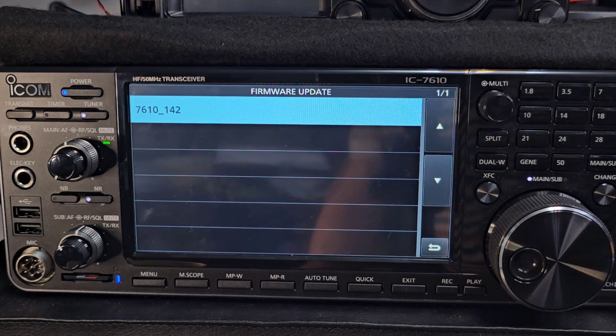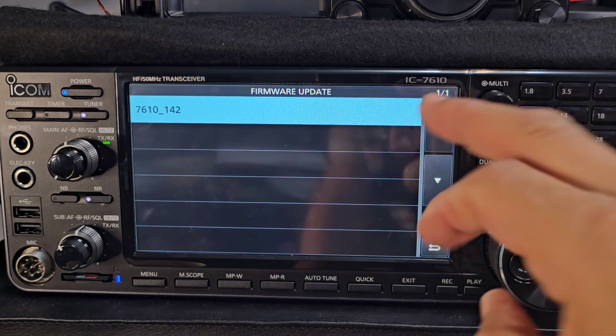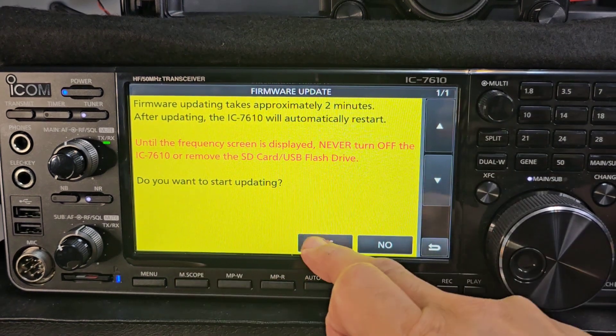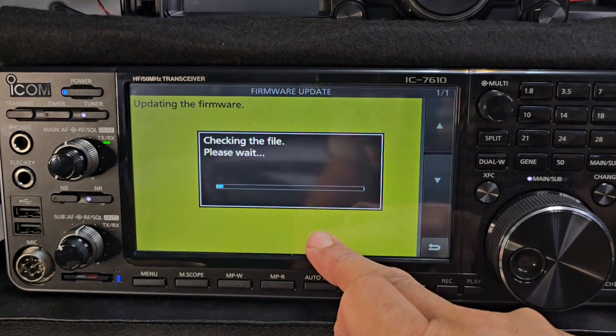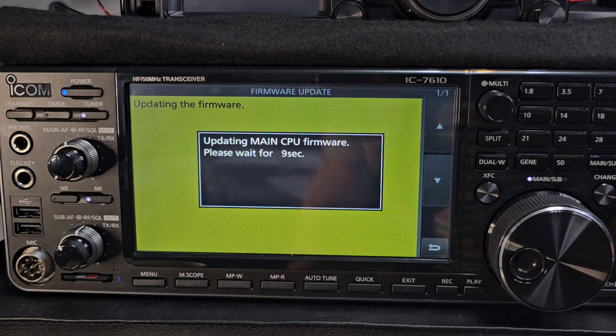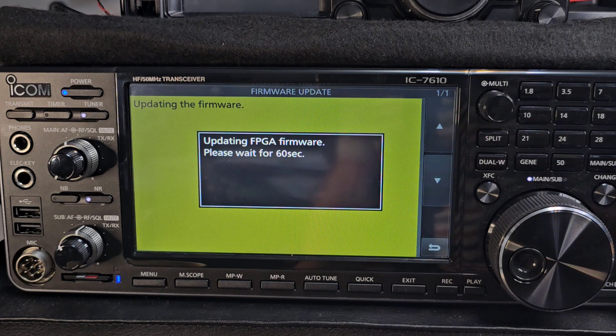If you've added the file correctly it will appear here. If it doesn't appear, it's because you haven't dragged it up into the folder. Tap it once — it will ask 'Do you want to start?' — go Yes. You have to hold your finger on it. It's version 1.42 and there are hardly any changes, only the HDSDR bug fix.